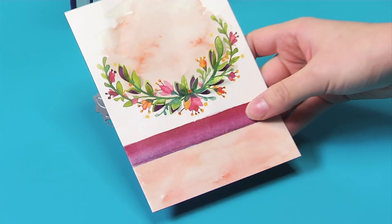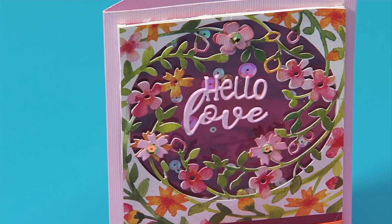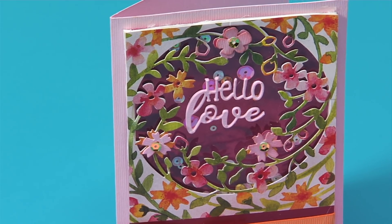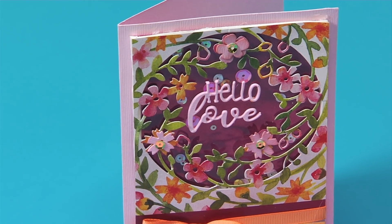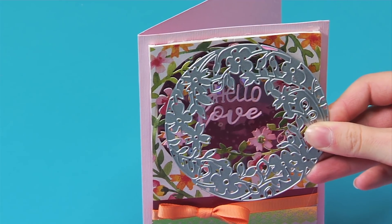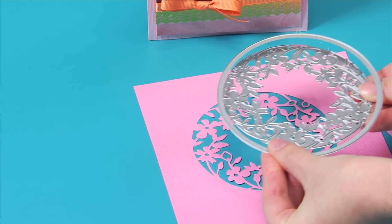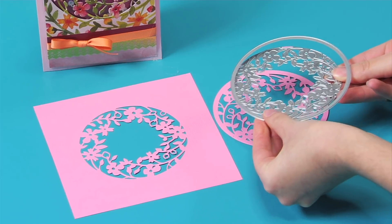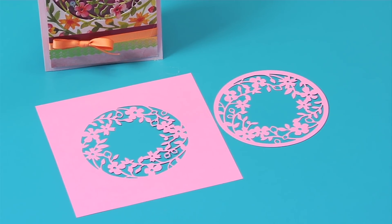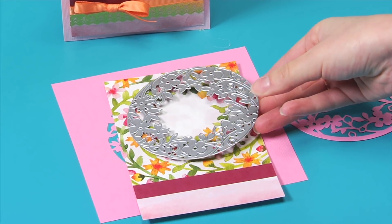You can also use these framelits dies on the design that comes in the paper pad. Another thinlits set called Floral Wreath gives consumers versatility with interchangeable technology, allowing them to either use this negative fallout piece or combine it and its frame to cut an entire circular wreath out. And once again, they can pair these dies with matching designs in the paper pad.